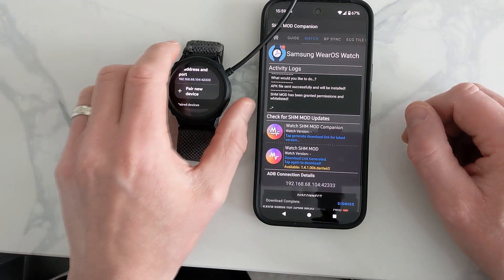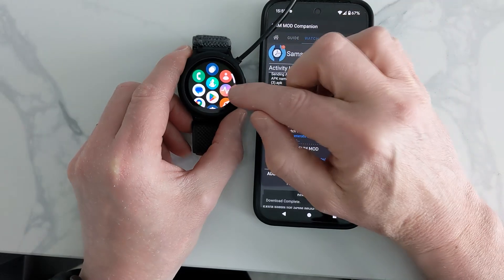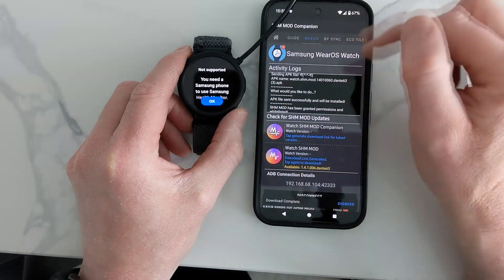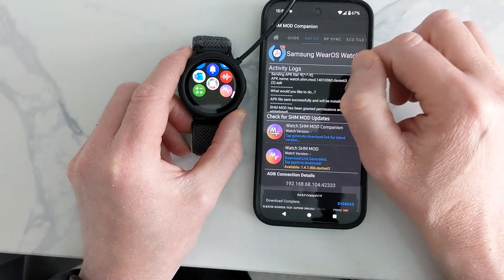That's been installed. I'll check it by going to My Apps. There's the stock Samsung Health app, which won't work because I don't have a Samsung phone, so I move right to the bottom and there is the modded version.